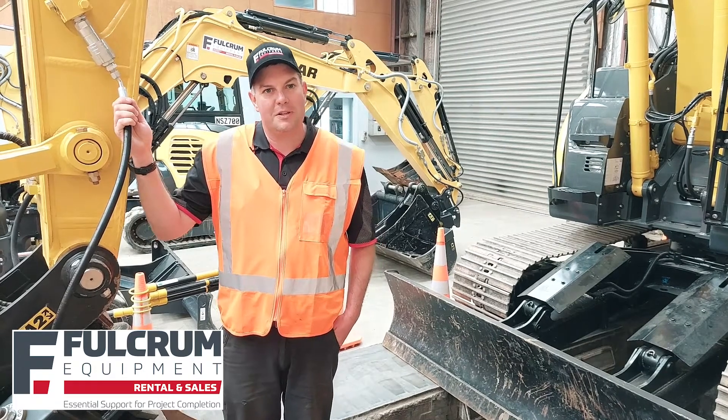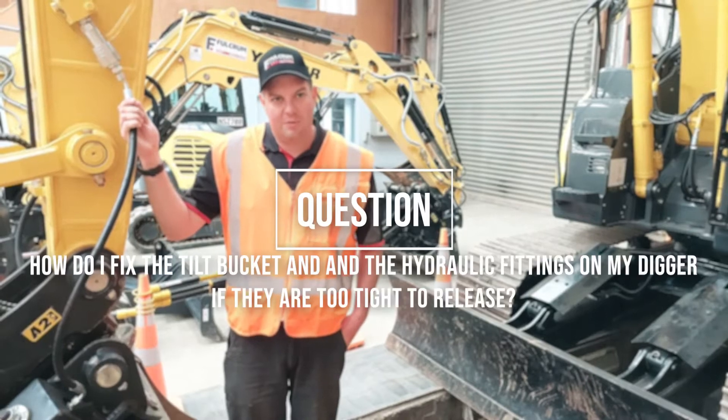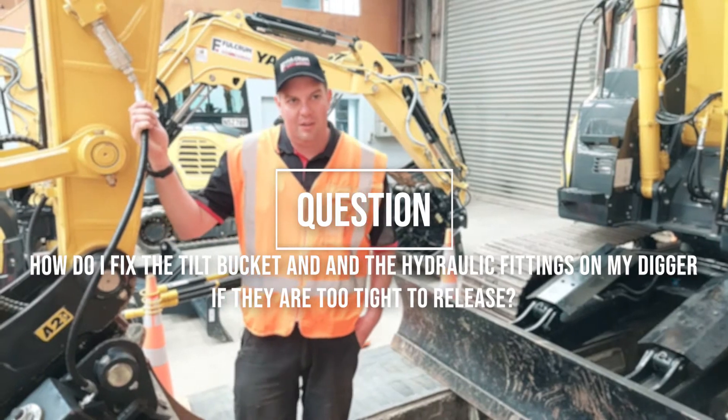Hey, Simon here from Fulcrum Equipment answering your quick questions about construction machinery. A question we're often asked is: the tilt bucket hydraulic fittings are too tight to release — how do I fix this?